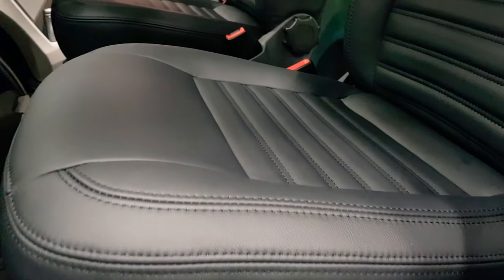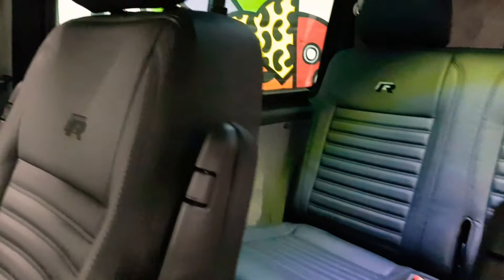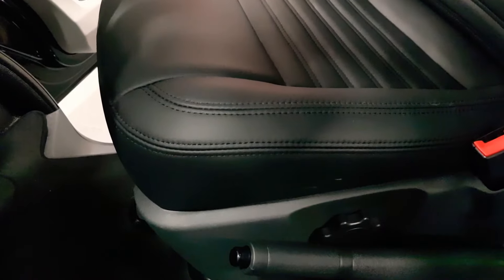The leather on this one is what we call the R-Design — all black side stripe. One of my favourites, this one. It's really nice, really subtle. Not too bling.